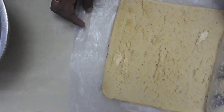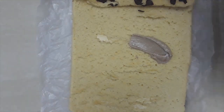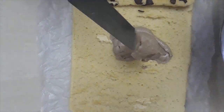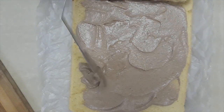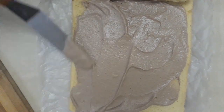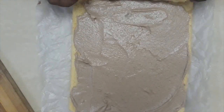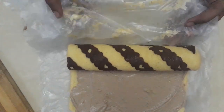As the last step, take out the chilled rolled Swiss roll and unroll it. Spread the filling cream evenly, then roll it back up again. Freeze for a few hours or overnight.